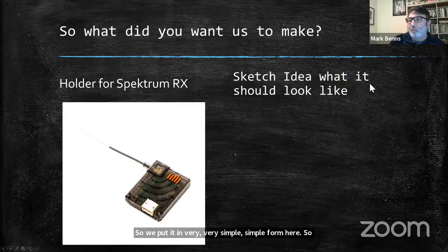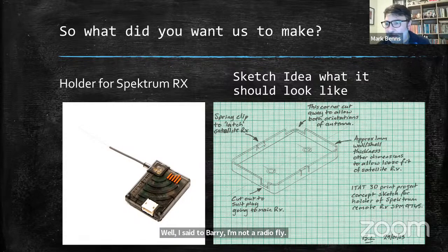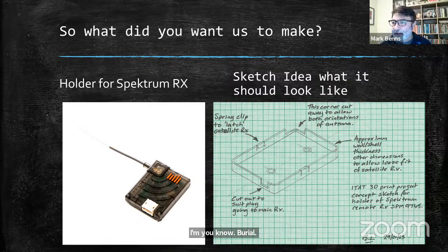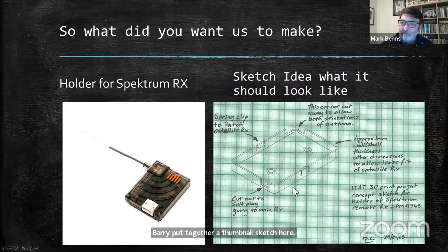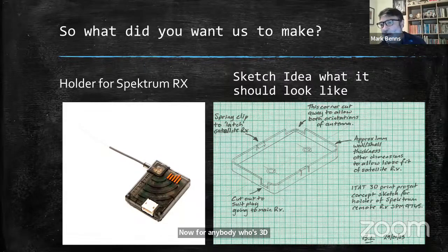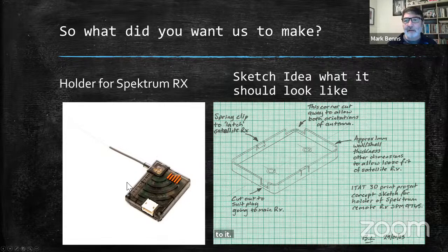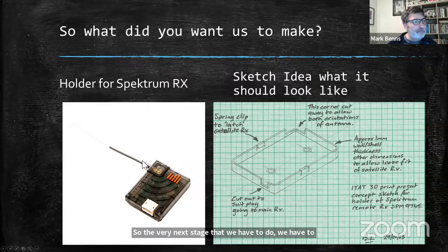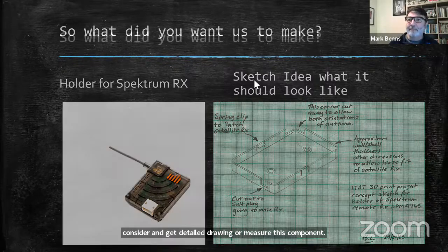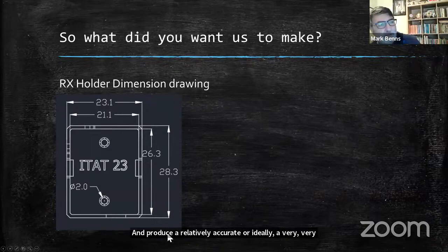The sketch idea — what should it look like? I said to Barry, I'm not a radio flyer, so this was relatively new to me. Barry put together a thumbnail sketch suggesting some spring clips to latch the satellite to, with cut-outs at the right places. So we've got the bones of what this component is going to look like. For anybody who's 3D or 2D modelling, this is fine, but it is a concept — it has no dimensions to it. The very next stage is to get a detailed drawing or measure this component and get accurate dimensions.